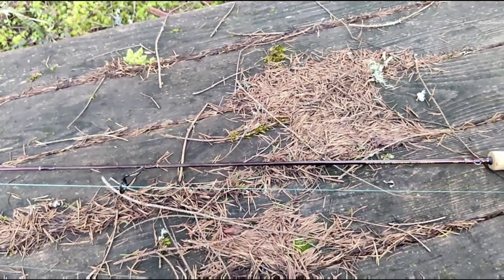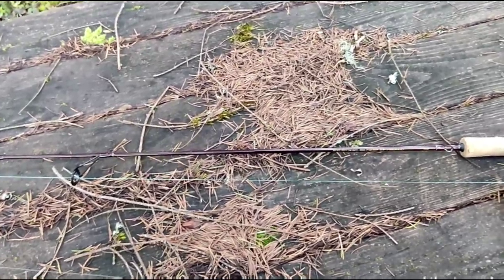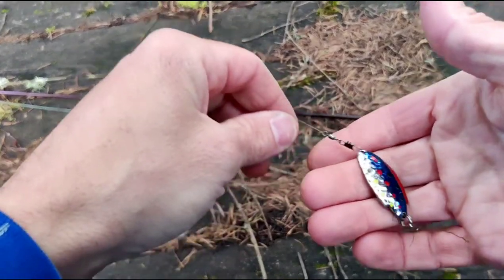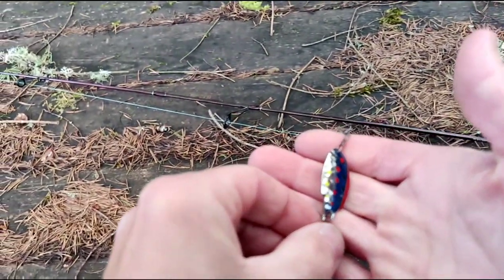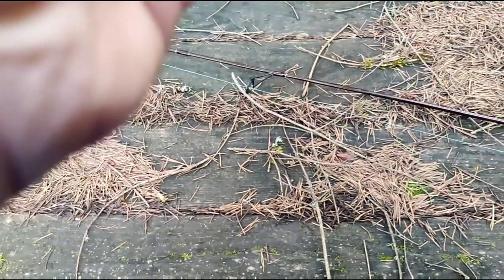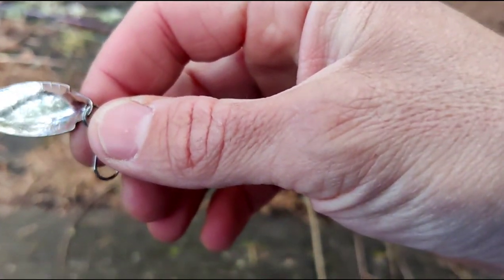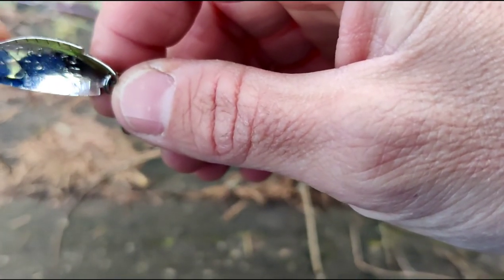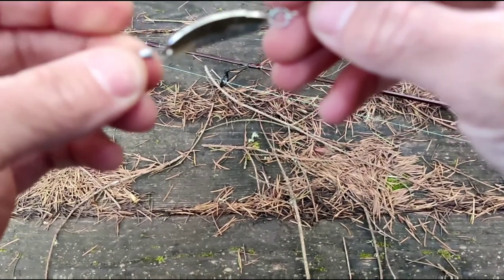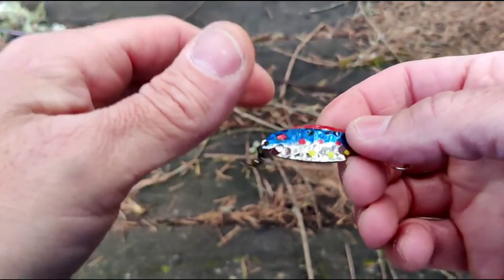I want to talk to you guys a little bit about my spoon rig. If you go back and look at some of our other videos, you'll see that I've talked about different types of spoons. One of the spoons that I really revere is the Thomas Buoyant spoon. This one here is a Thomas Buoyant, this is a 1/8 ounce, and you can see the weight if you look past the reflection.